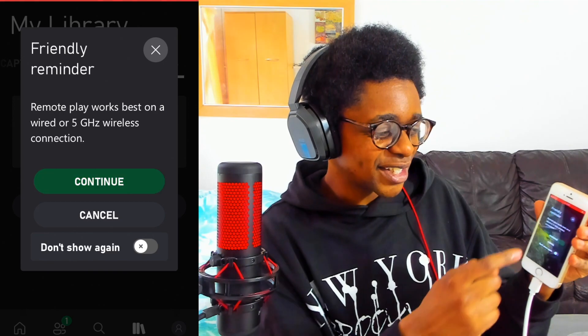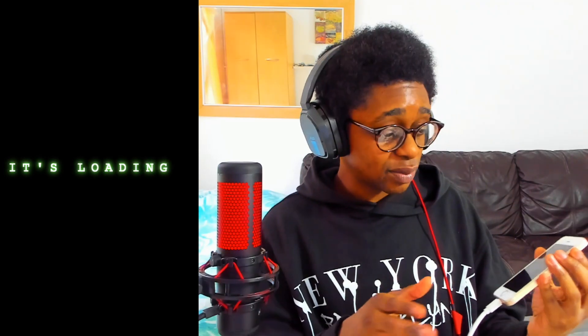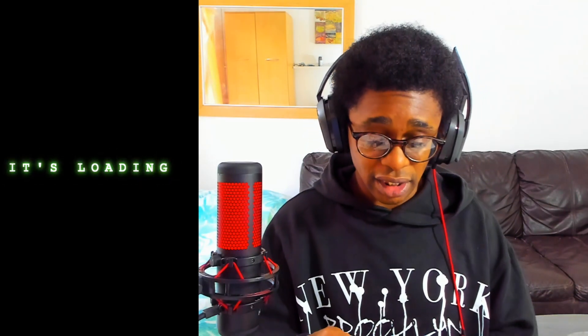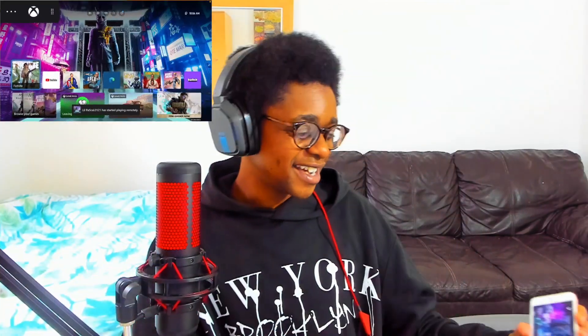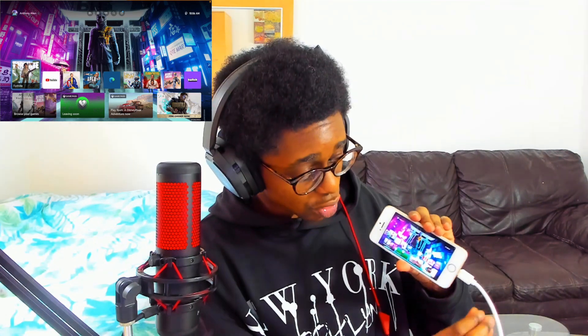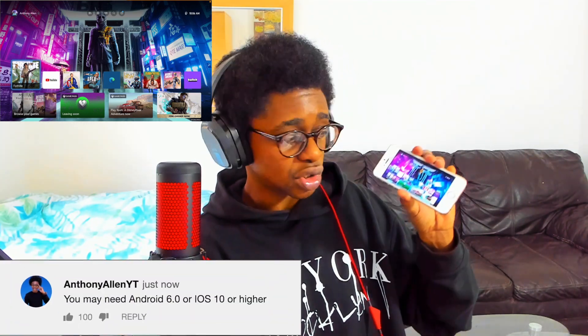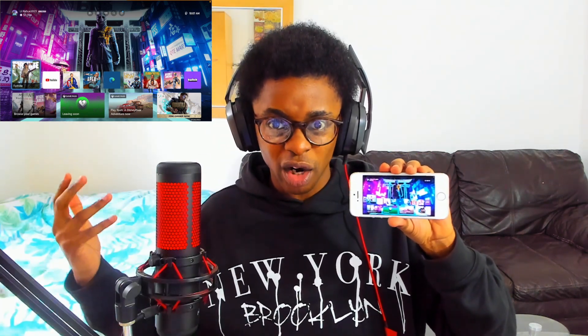Let's select Continue to move on. My phone has rotated and it's given me a notification on my Xbox console screen that we are now remote playing. The screen is loading up. Right now you can see my Xbox dashboard on my mobile device. I'm going to unplug it — it did need to charge because this does use a lot of resources, especially on an older iPhone.